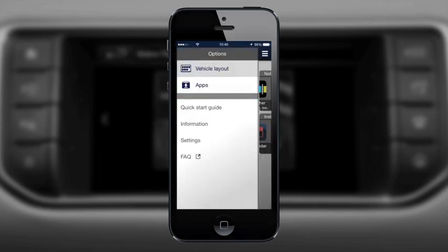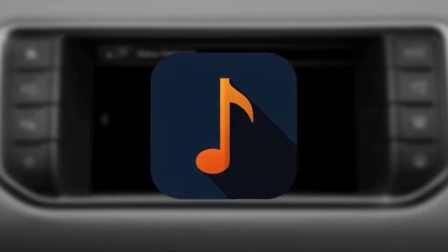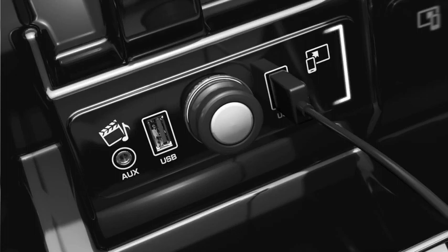In order to stream audio from your smartphone, you will need to pair your device to the vehicle's Bluetooth system. Connect your smartphone to the In Control Apps USB port located in the center console using the USB cable supplied with your handset.